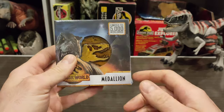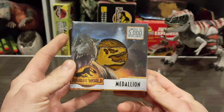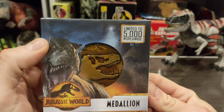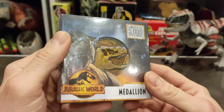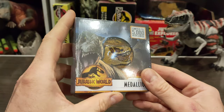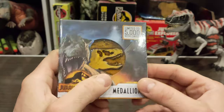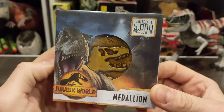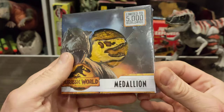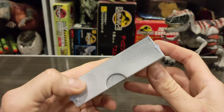This is from Fnatic — I ordered this a while ago, I think I pre-ordered it actually. It's an amber medallion, limited to 5,000 worldwide, and it has a really nice amber-like resin finish on the surface. There's a little window and you can see the T-Rex there — you've got the Rexie on one side and the Jurassic World logo. It says 'medallion' if you didn't know.